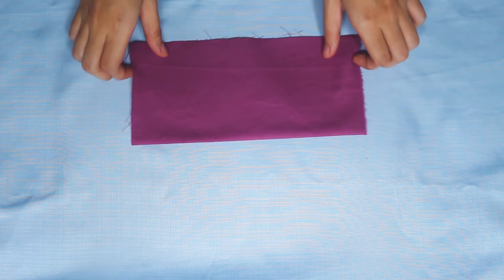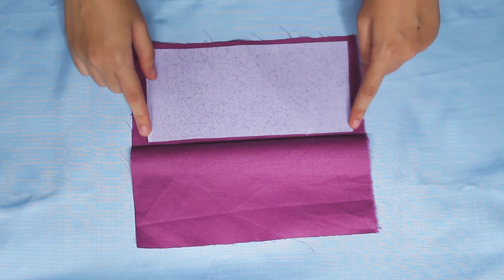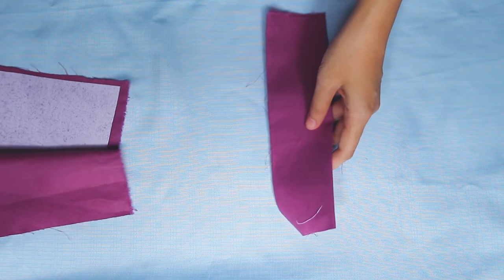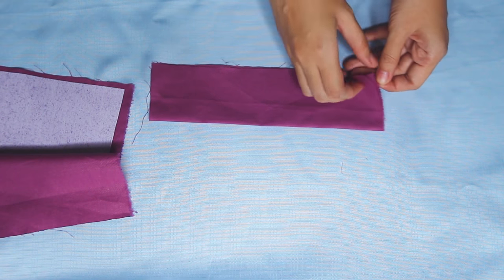As for the card fabric part, fold it first, iron it, then attach the fusible only on the half side.